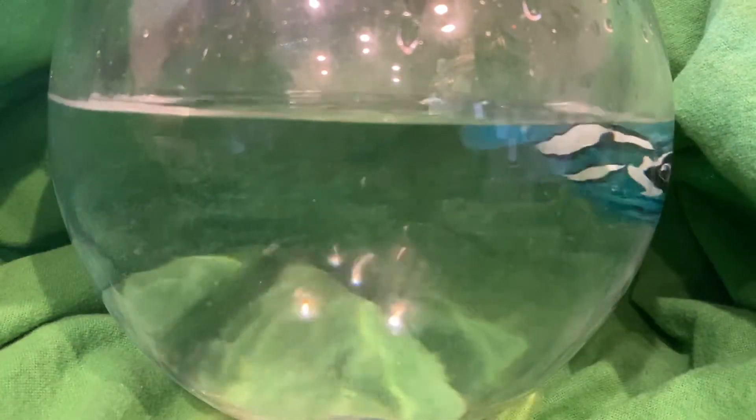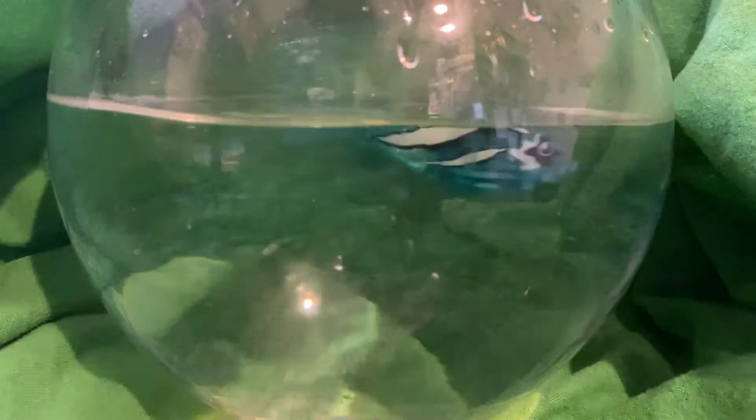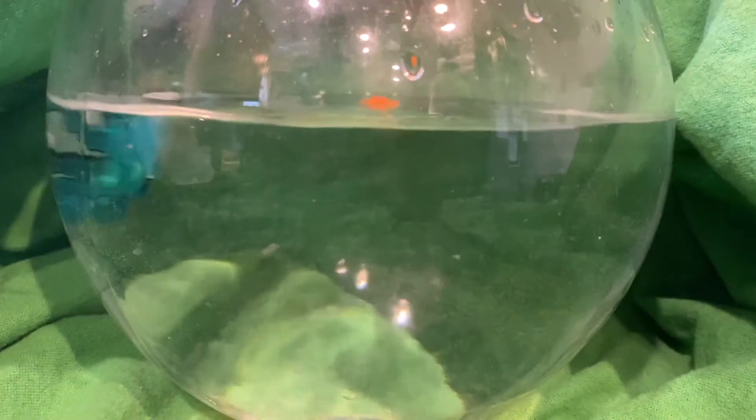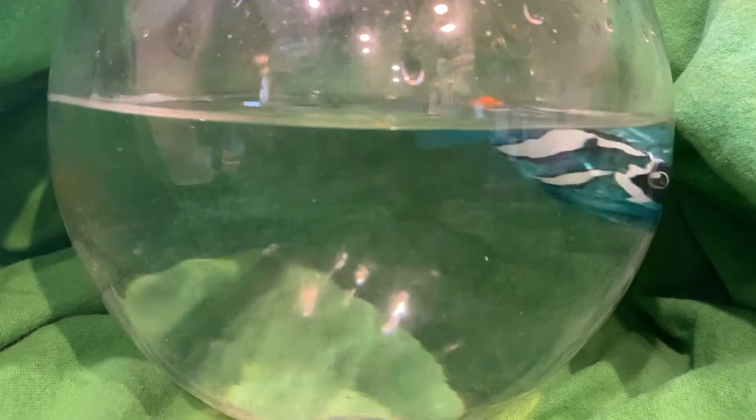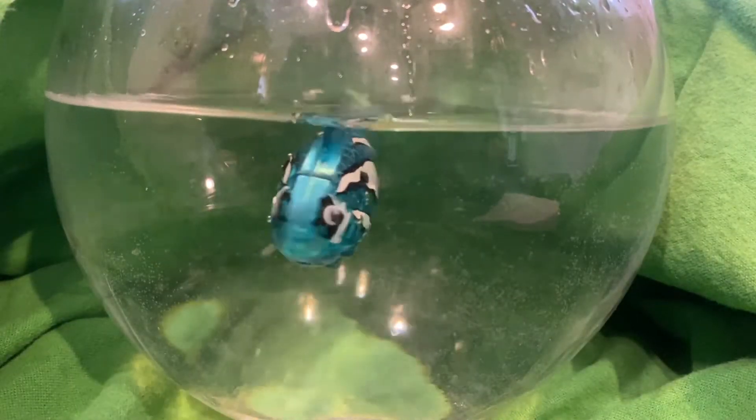Let's see what the fish will eat and what it will not eat. It will eat a person's head. Is it going to eat it? No, it just nudged it with its head. Now, this fish doesn't seem very smart, guys.